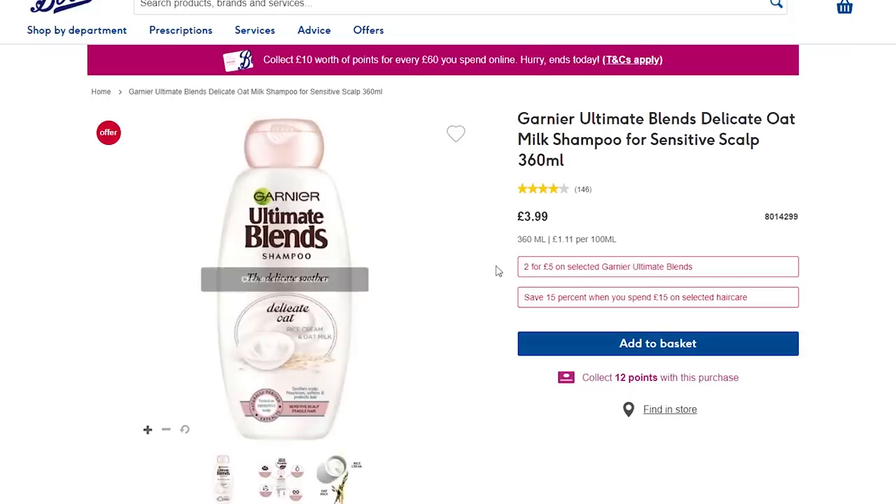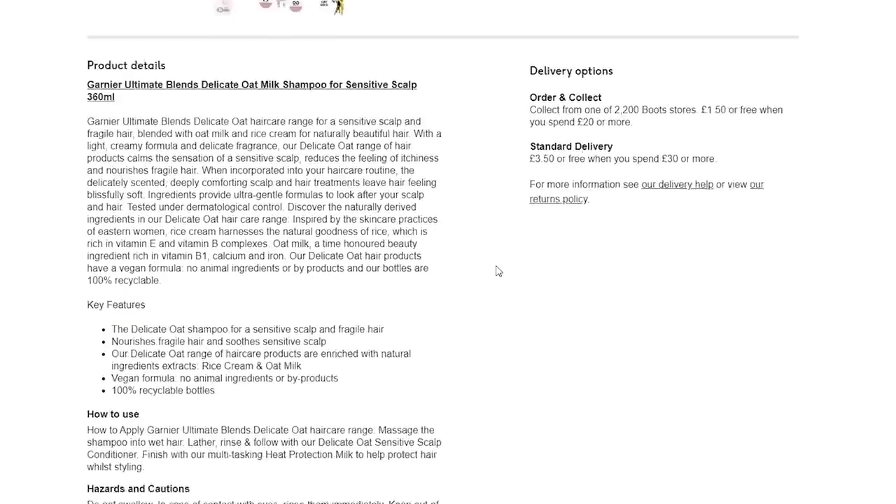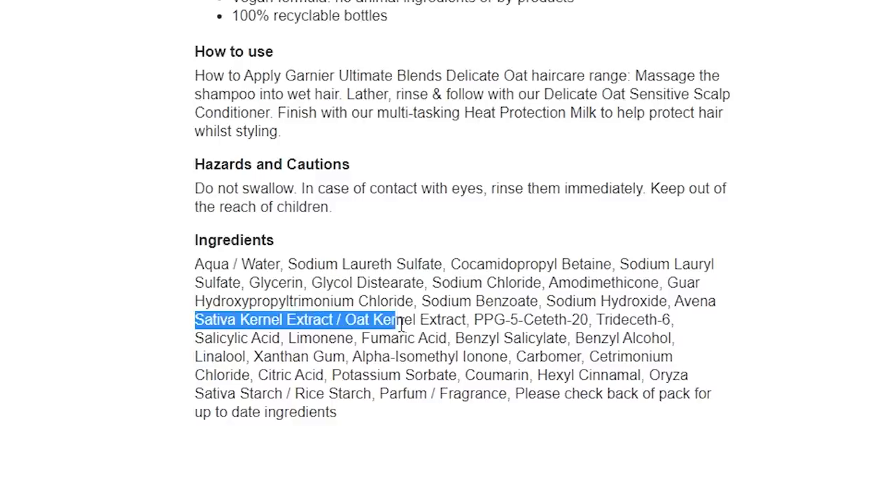Commercial brands such as Head and Shoulders aren't all bad — in fact they're actually pretty good — however they can be misleading at times. For example, take this oat milk shampoo for sensitive scalps. It's great that they're using oat and rice extracts, which are proven to soothe scalps, but we only start to see these ingredients after an extensive list of about 15 ingredients, which suggests it might not be as effective as you'd hope.